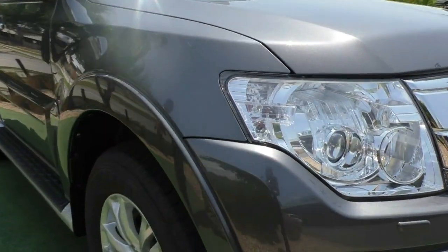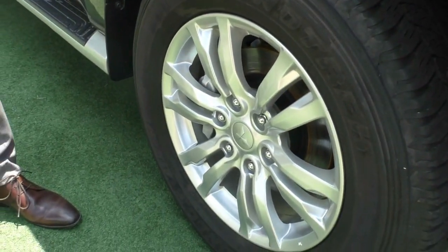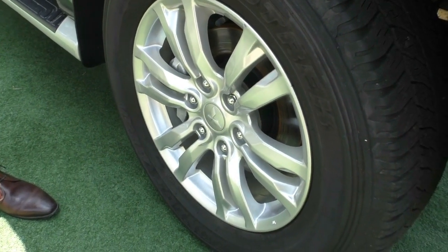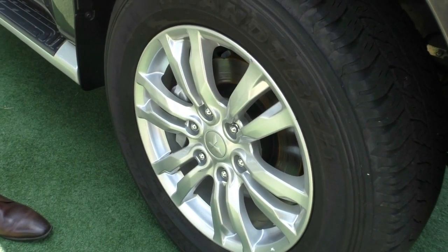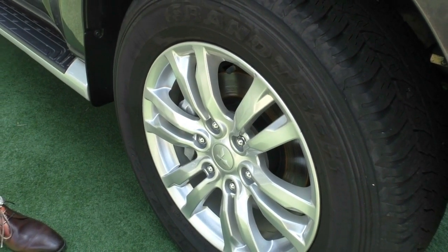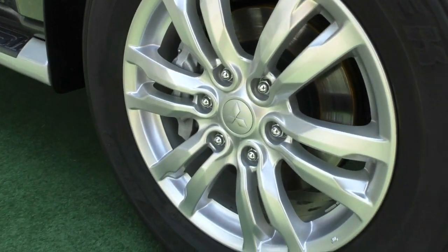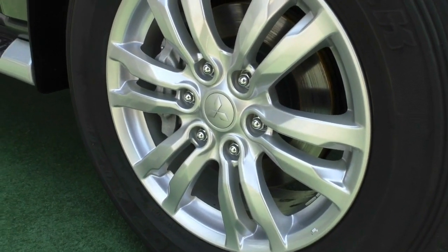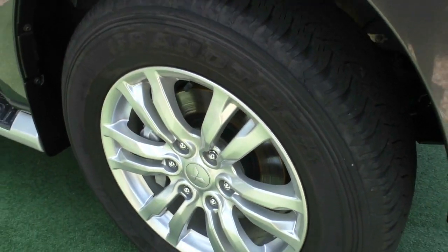As you come across the side, being the GLS model, it does have a slightly different alloy to your standard GLX model. You've got this really nice six-spoke design — almost like a 12-star pattern — and you've got really good condition on the rims. No major damage to the actual rim, no wear or tear marks, and plenty of tread remaining on these tires as well.